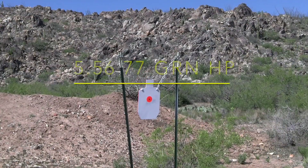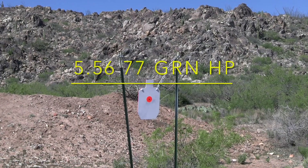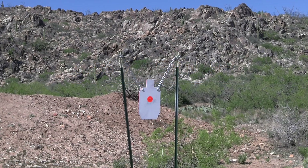We're getting ready to shoot at this steel target from a distance of 200 yards using the .556 77 grain OTM hollow point from Sig Sauer.